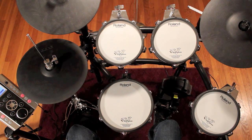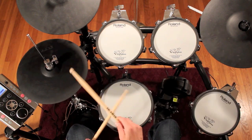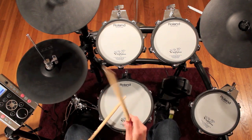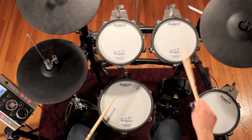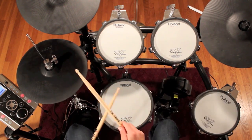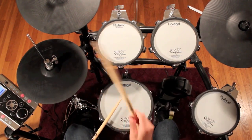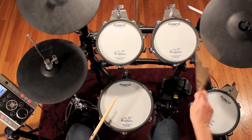Now let's try the moving fill with a beat: three measures of the beat followed by one measure of the eighth-note fill. Notice again that your right hand stays the same speed through the whole phrase. One and two and three and four and one and two and three and four.